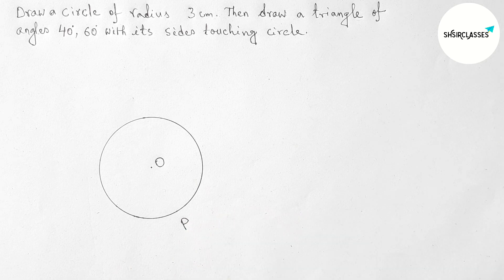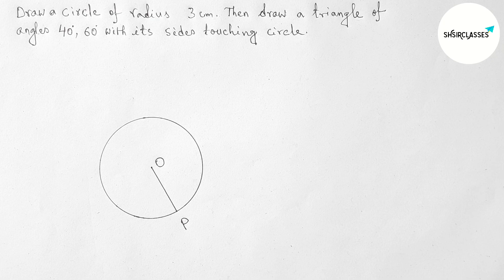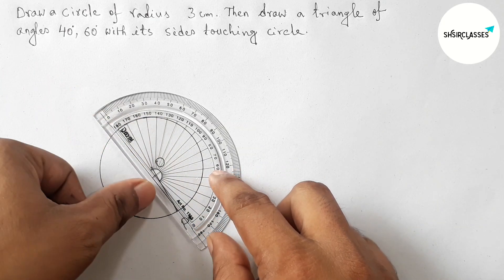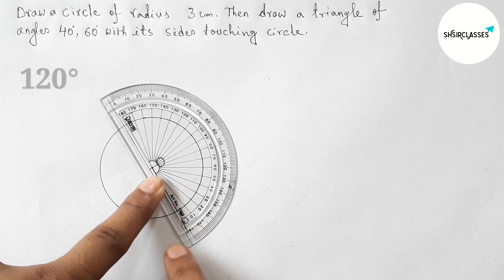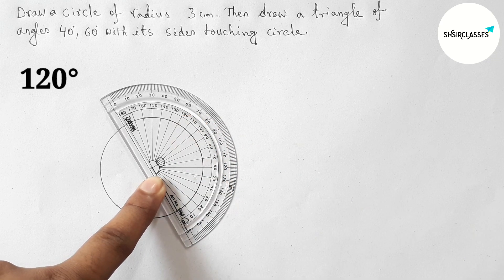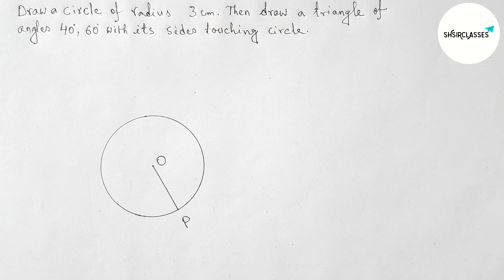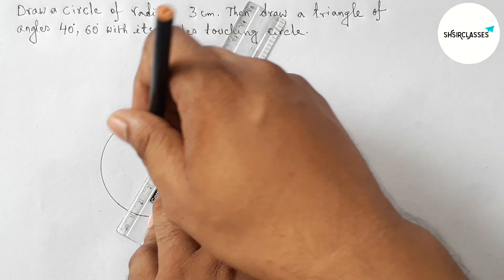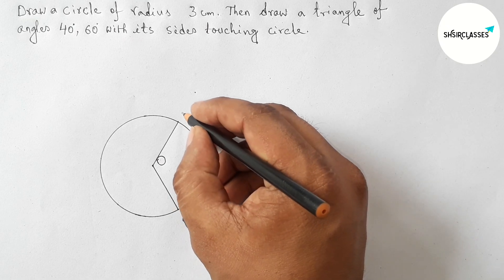Taking a point P on the circumference of the circle. Joining O and P — this is the radius of the circle. Now drawing an angle with the help of a protractor: putting the protractor on the line OP and drawing a 120 degree angle, marking it here.